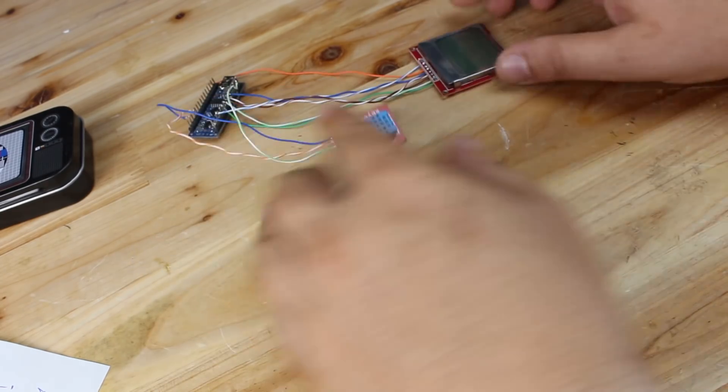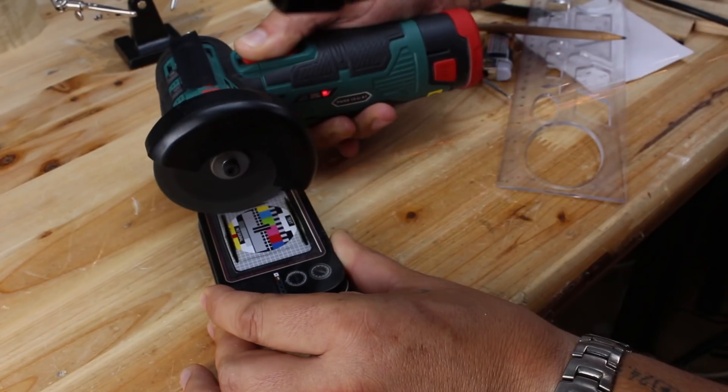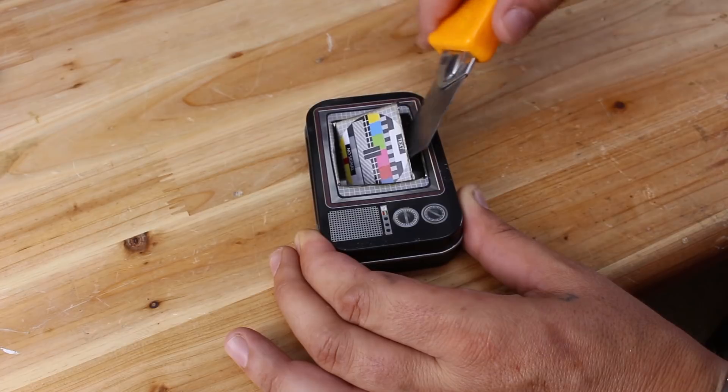Everything is wired up and ready to be placed in our project box, but first we need to make some holes for the LCD display, the sensor, and the mini USB connector.